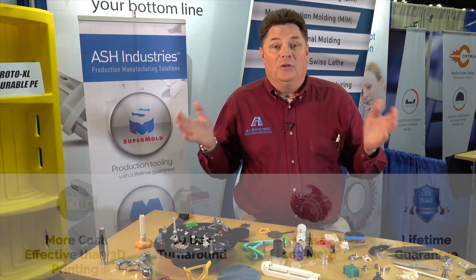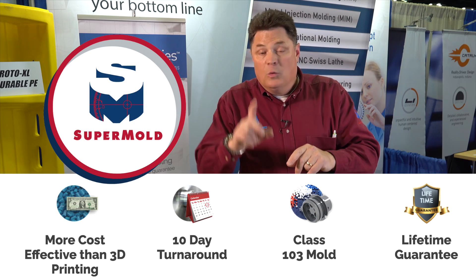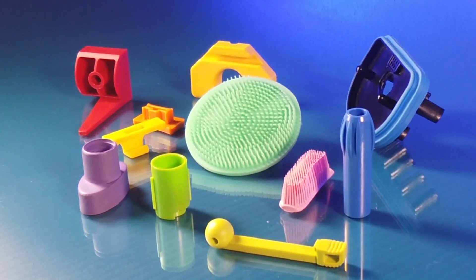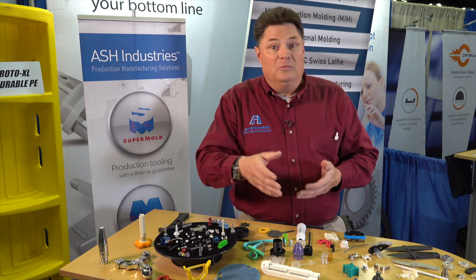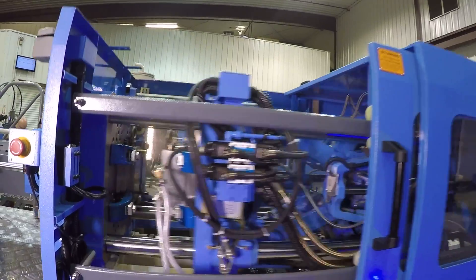So in the SuperMold, what in the world are you getting? You get a mold that has a lifetime guarantee. We're going to start out by making 1,000 parts. The molding cost is included. We'll spend a little bit more money for the actual plastic pellets. After we're done, you have a mold. It belongs to you. Take it anywhere you want. We can continue making parts in that mold forever for you.